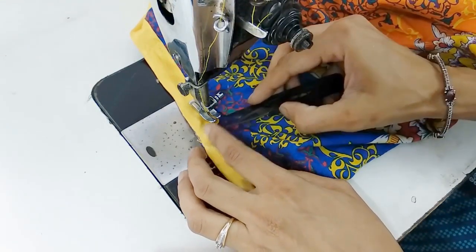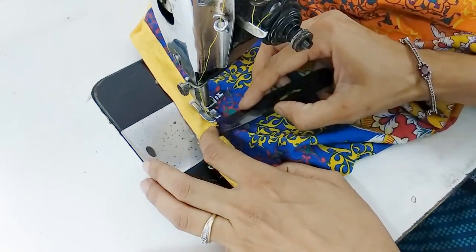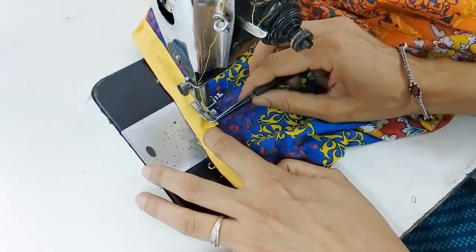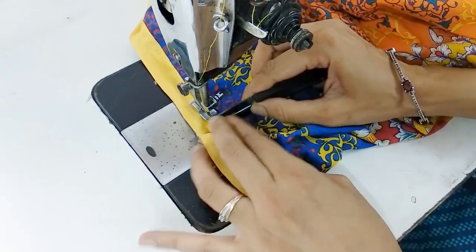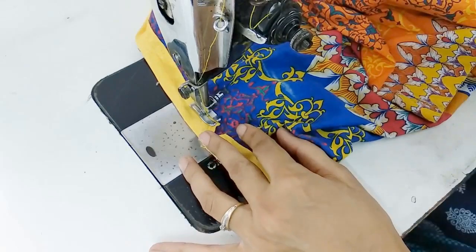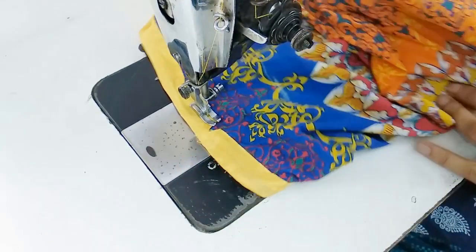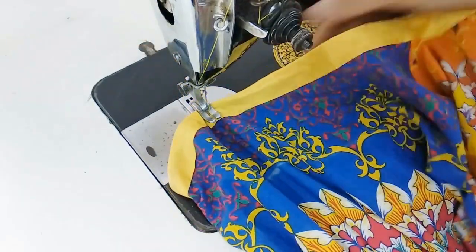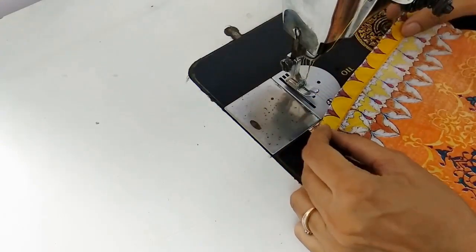Here, if possible, get the middle of this strip in the same shape — using a pin, clip, or end of scissors or cutter you can press it, and then make a final stitch. Here our neckline would be done. Now one more thing before that — here we have done the sleeves.